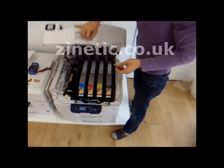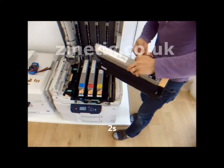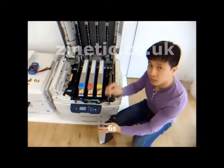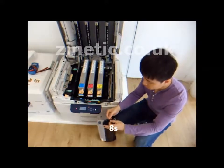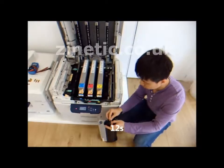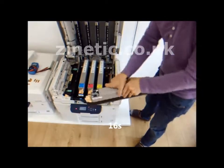Installation is easy. Open and take out the drum unit that you'd like to reset, and attach this drum reset chip onto the drum unit. This is done. This takes less than 25 seconds.